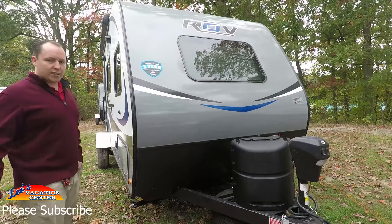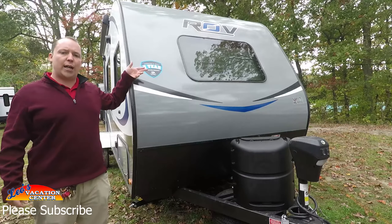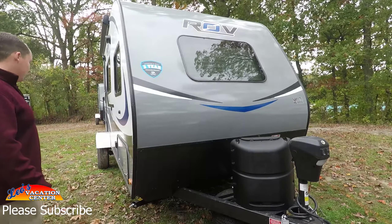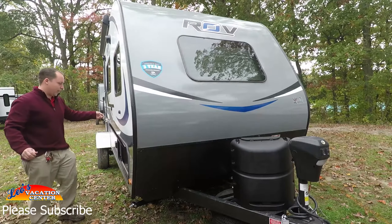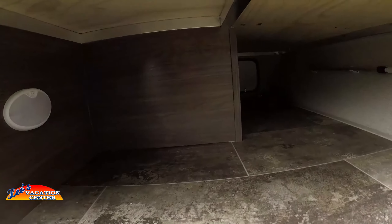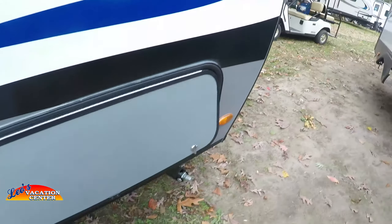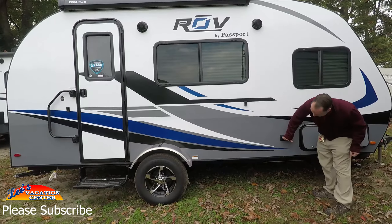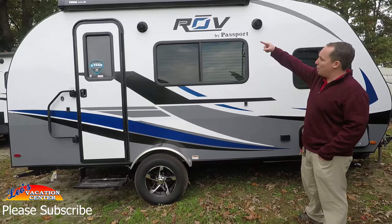New for 2018, Keystone has a three-year structure warranty. You do have a little bit of storage here — it's held up by a magnet and it is pass-through, though not a lot of storage. But it's a small RV and it does have manual stabilizing jacks. Right here there is also a power outlet if you want to hook up something on the outside.